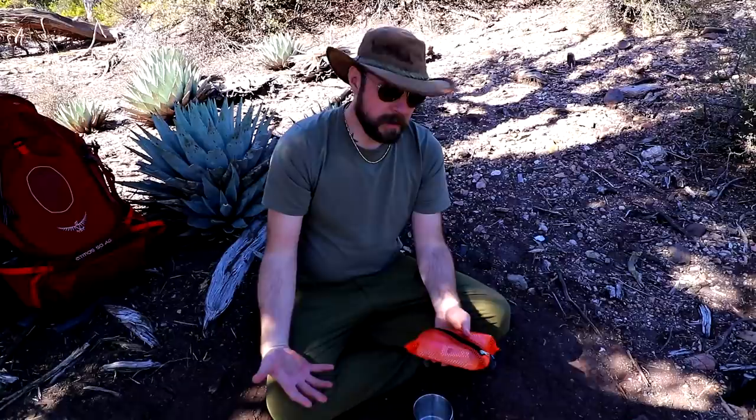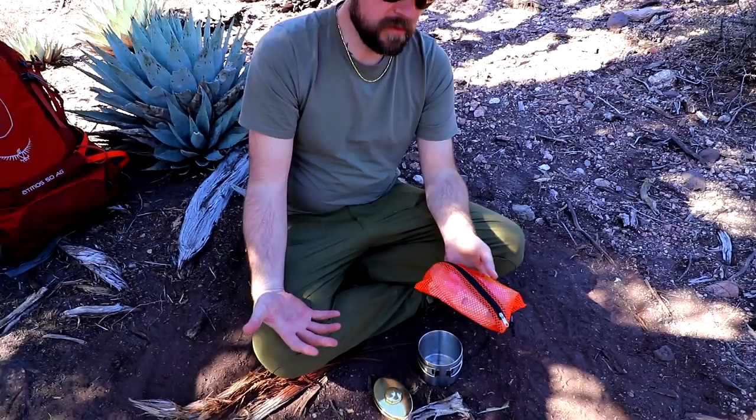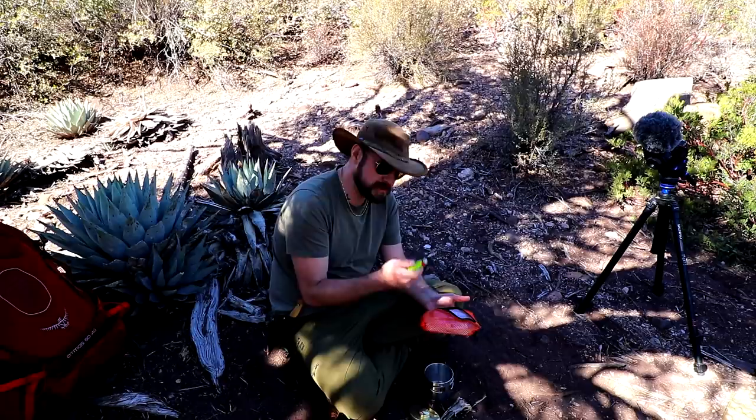This is a fire kit. Most survival outdoor people and every book that we've read recommends a fire kit — it's just so you're prepared for any situation. The number one most important thing — we're here to practice bushcraft so we don't want to use this — but you'd be stupid if you didn't keep a BIC lighter in your kit. If you're going hiking or whatever, of course you're going to bring a BIC.